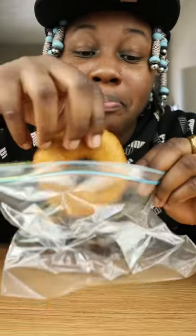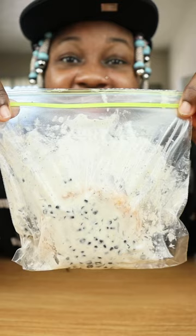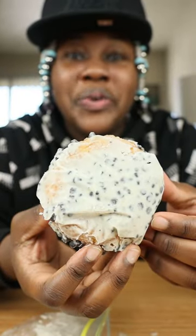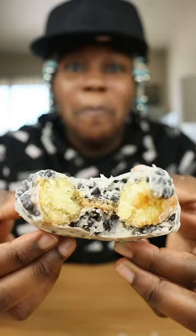We're going to take our super donut and place it in a small sandwich bag. We add our chocolate to our donut, then add it to the freezer for 15 minutes. Cookies and cream super donut. Bussing.